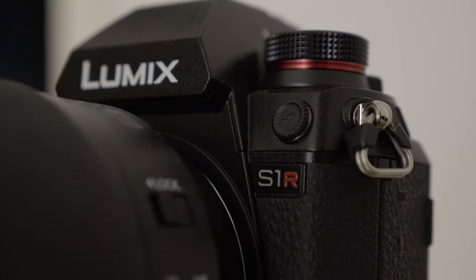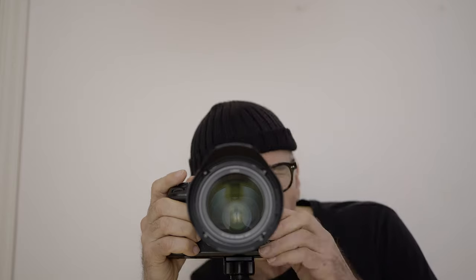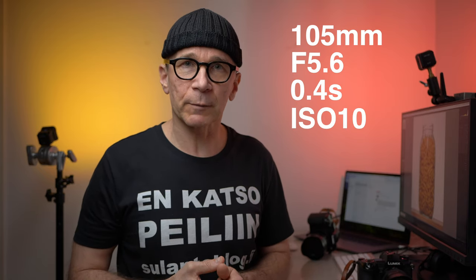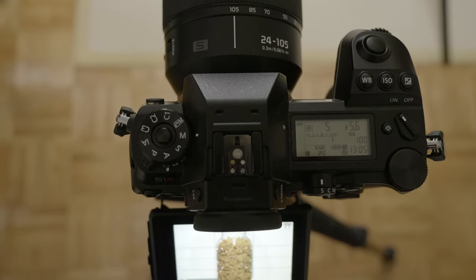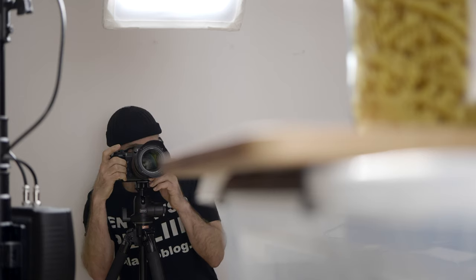Just make sure you don't overblow the background — make sure it's white but don't overblow it. The camera I used was the S1R because I just like it in the studio, and the lens is the kit lens 24-105 at 105 millimeters, f/5.6, 0.4 seconds exposure time at ISO 100. My exposure was determined by the background light since it was the least powerful of my lights. I set the background light at full power and then adjusted the power output of my key light to match.